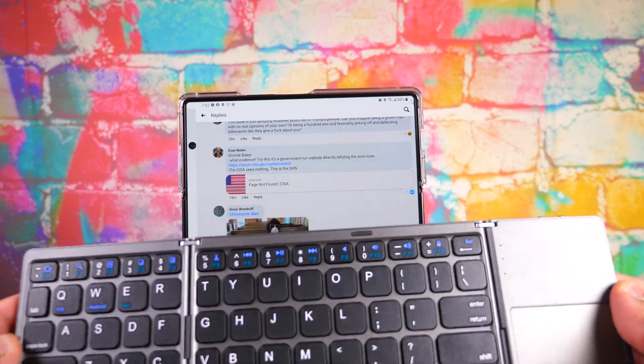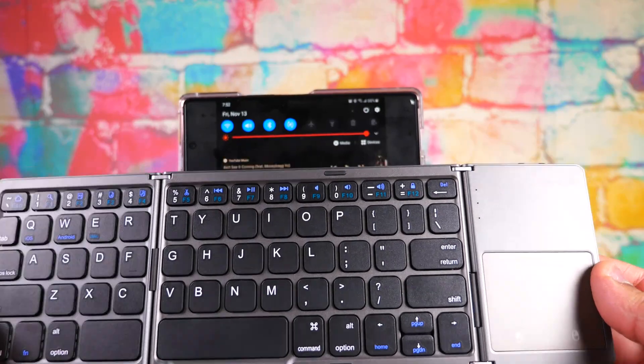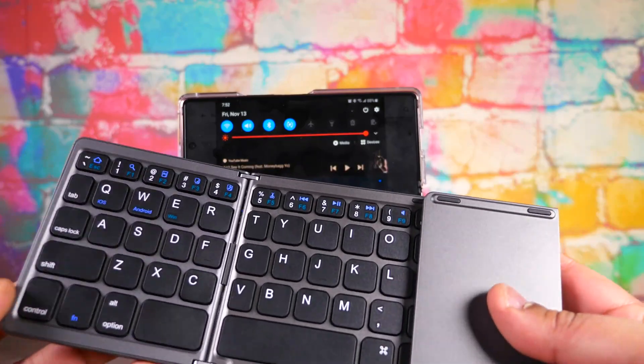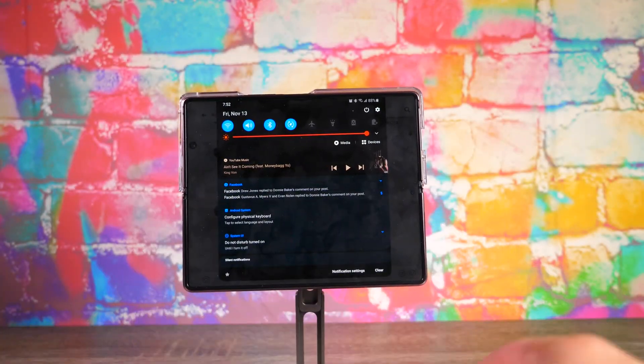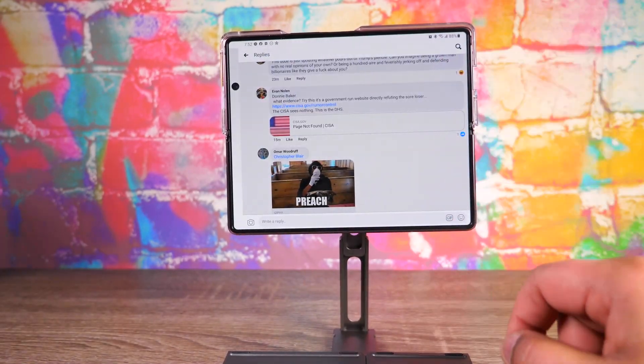It's called Jelly Comb, and this was like 30 or 40 bucks. So all together, the stand and this keyboard, about 80 bucks is what you're looking at. And you got a nice little portable computer, basically — turned your Galaxy Fold 2 into a nice little portable computer.